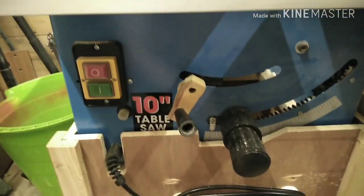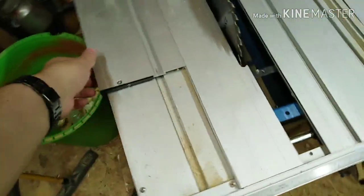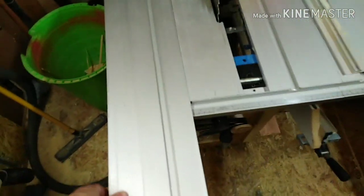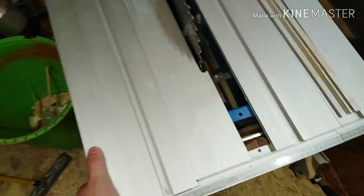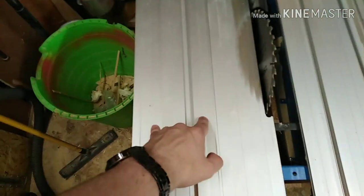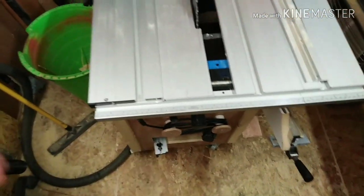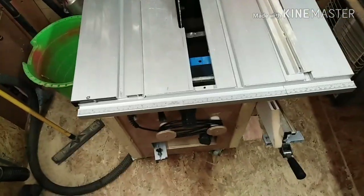The handle on this saw actually snapped off on me so I had to make my own handle. The sliding mechanism is a bit sticky now. I thought it would be running on a rail but it's not — there are like four bearings, two here and two here, and that's all it runs on. As you know, if you get cheap bearings they will run out on you. The stand they give you with it was a bit flimsy so I made my own stand.